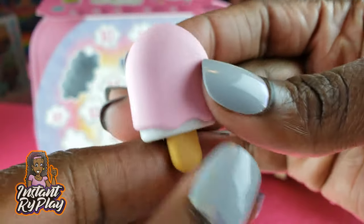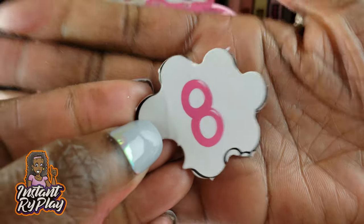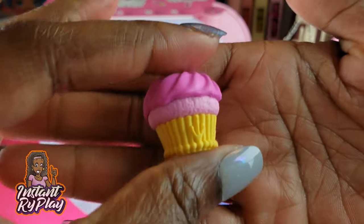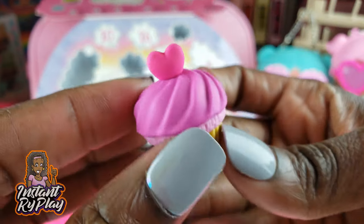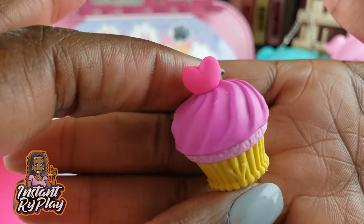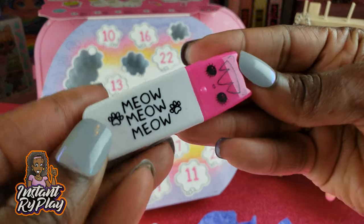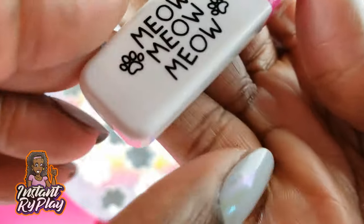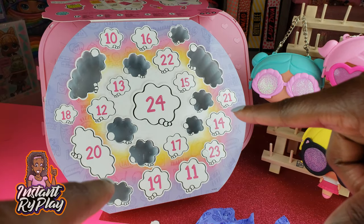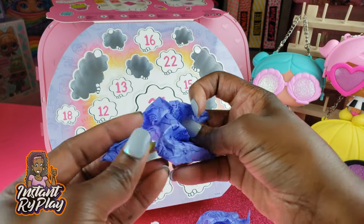Lucky number seven — another eraser, a nice little creamsicle. Yummy yummy yummy! Number eight — another eraser, and this one is a cupcake. Love cupcakes — especially cream cheese frosting — delish! Number nine — another marker, this one says 'Meow Meow' — cute! Number ten — boom! This is so much fun. I'm really enjoying opening all of these — feels like Christmas!